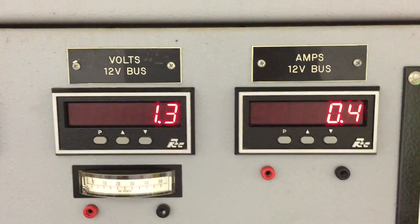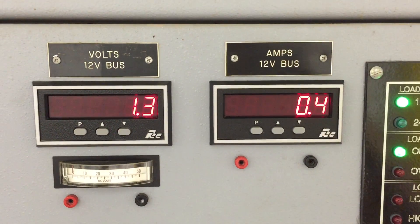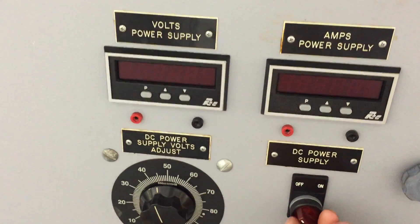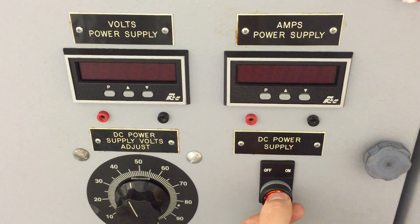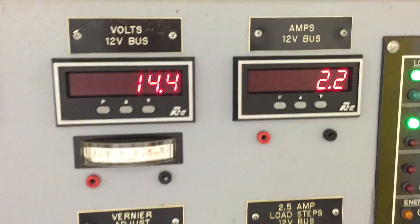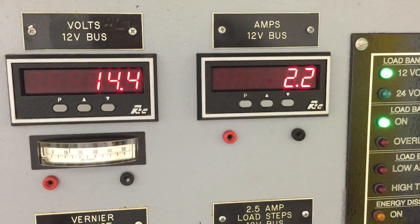As you can see, the alternator is not producing any voltage yet because the field does not have any current. So we go to the built-in power supply, and once you turn that on, the alternator immediately starts producing. And we can turn off the field current right now.